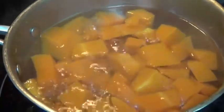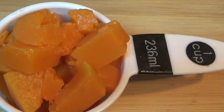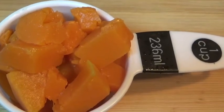Now that our water has come to a boil, let's go ahead and add our pumpkin — that was one cup of pumpkin. Let that cook and cool before we start blending. Our pumpkin is all done cooking, so let's drain this water and let it cool before we start blending.